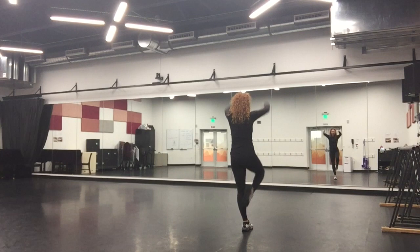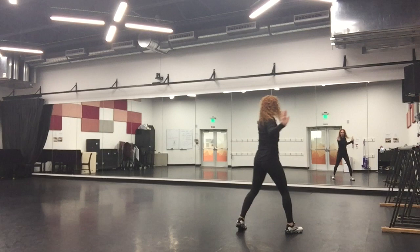Passé, three, arms are bent high, step out, four, my arms are bent, I'm going to kick, five, rock, six, seven, eight.